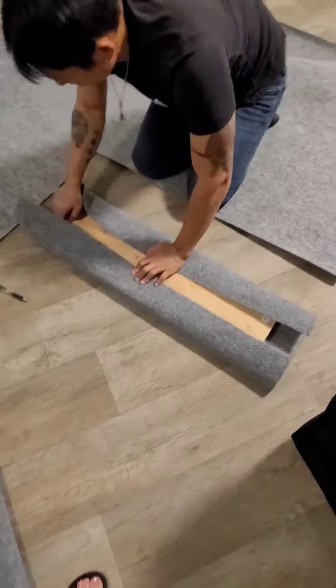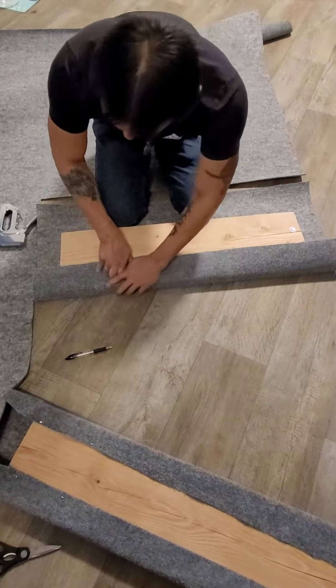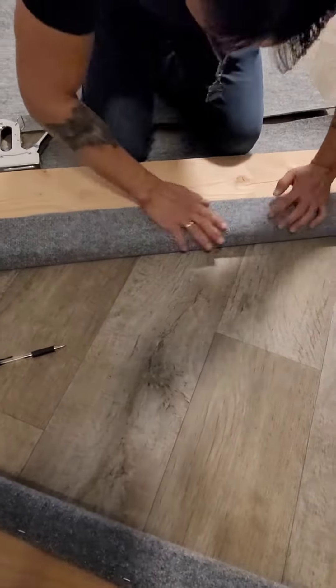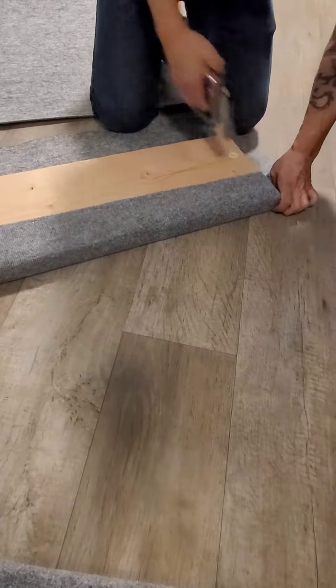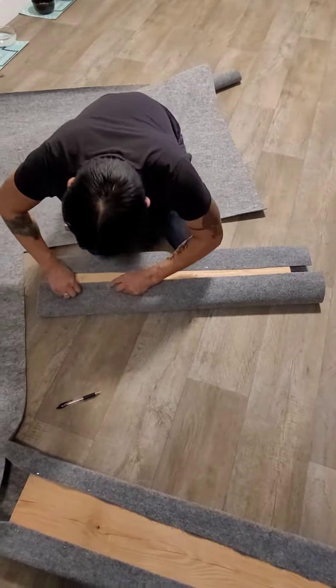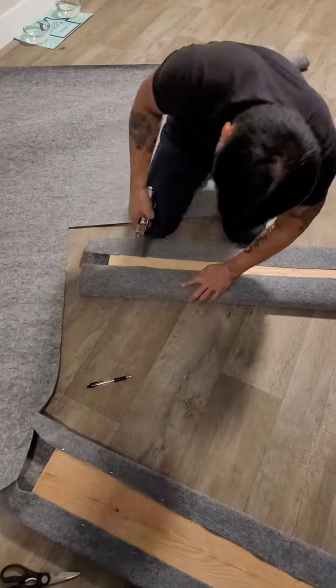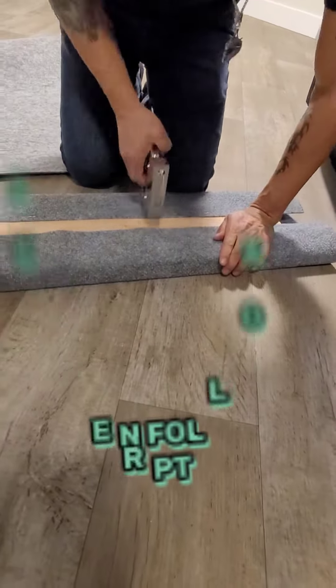We placed the board and then he stapled it on the long ends. Mind you, afterwards we thought about it and wished we would have just covered the entire thing, as we had plenty of extra carpet. He did the long sides, and if you watch part two you'll see me do the ends and the corners. Please like and follow for part two!